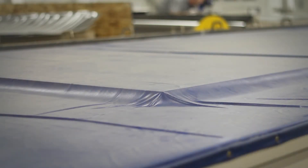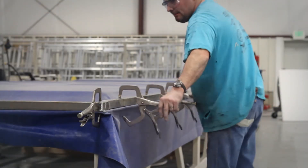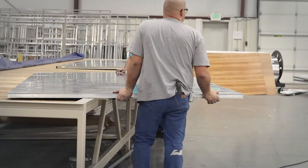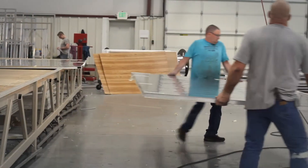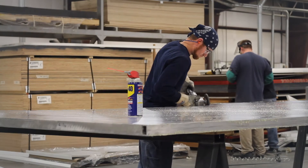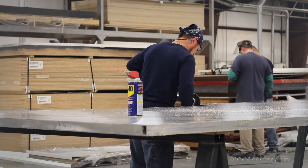After cure time is reached, the table is unsealed and the cover is rolled back. The panels are then tooled, cleaned, and prepped for the main trailer facility, where they will be assembled with other components to make Sierra Select horse trailers.